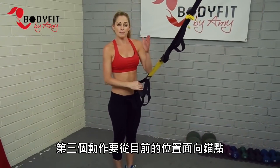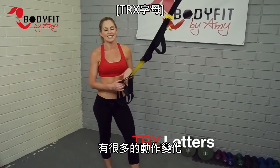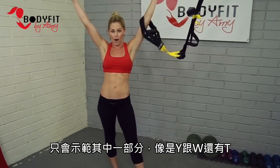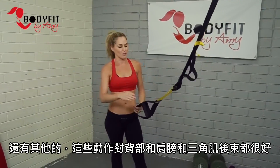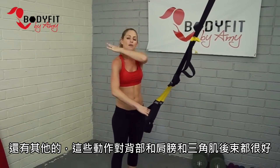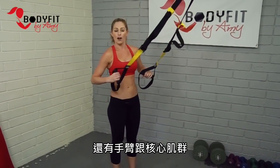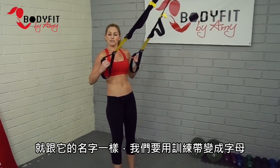Third exercise, still facing the anchor, we're going to call them TRX letters — lots of variations, but we'll show you a Y, a W, and a T. These are great for the back, shoulders, rear deltoids, all through the arms, and also the core. Just like it sounds, we're making letters with the straps.